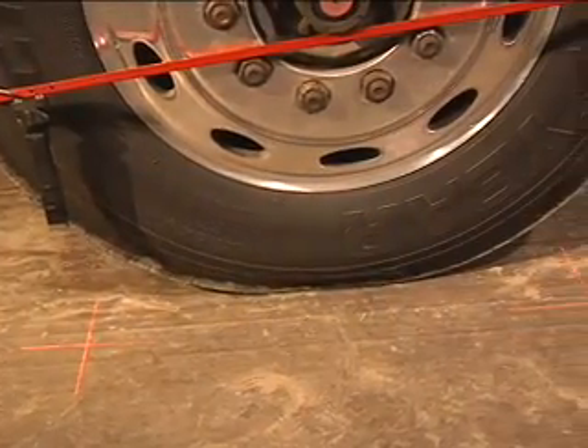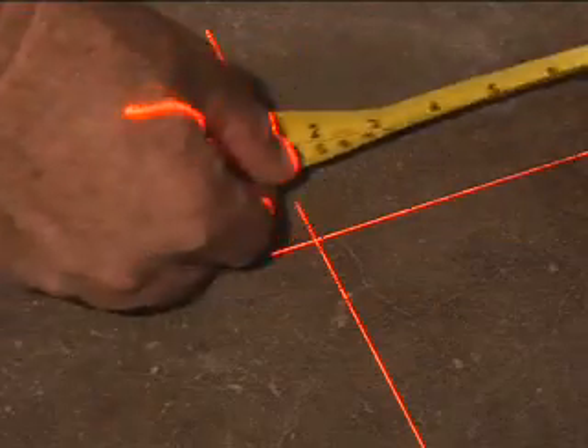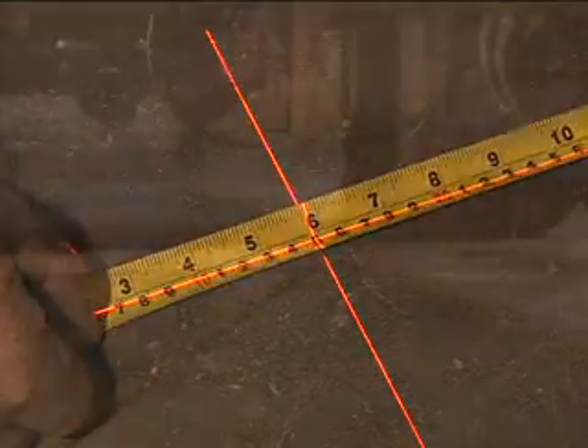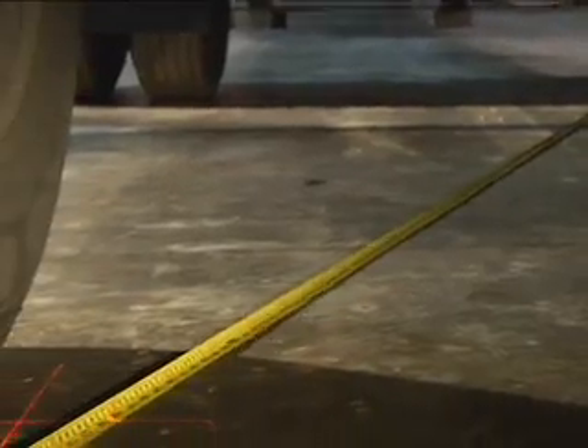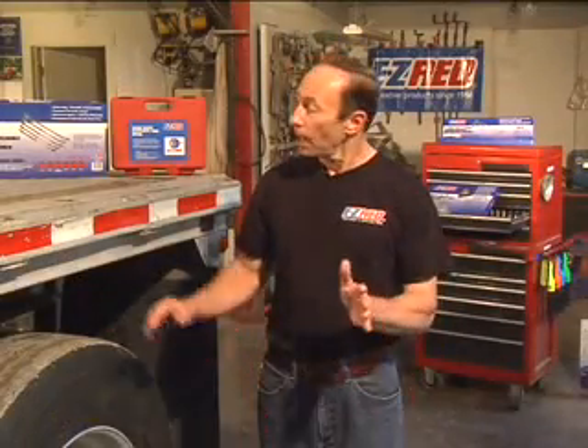Whether you perform alignments for outside customers or for your own fleet of vehicles, the EasyLine Laser Alignment Tool will provide you with accurate measurements in minutes without the need to put the truck on a rack. Aligning any size trailer is easy and can be accomplished with two simple steps. Here's how it works.